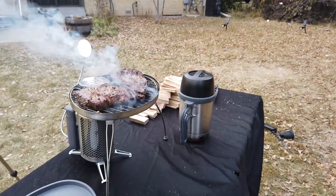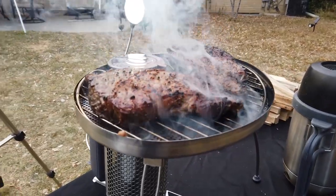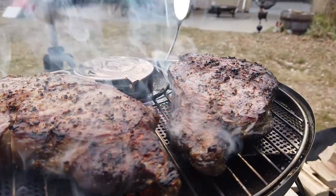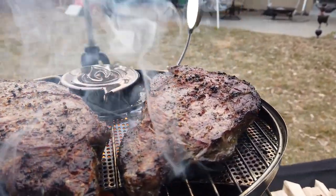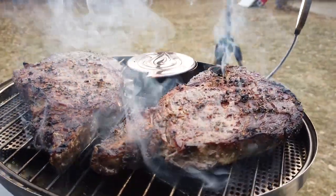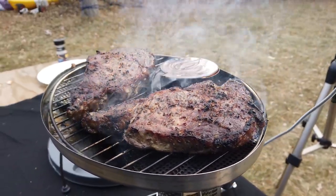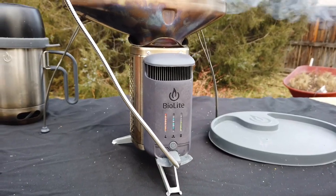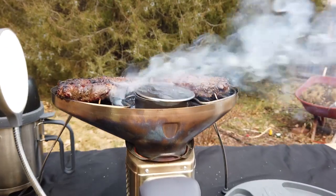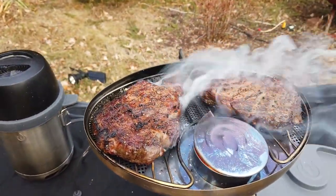I did rotate the steaks in a circular motion as well as flipping them during the process, and they turned out super duper good. Here's a nice slow pan where you can see the steaks smoking. Having that extra three inches to put bigger sticks in there made the entire process a lot easier, and they turned out perfect in my opinion. Of course I overcooked them — I was going for medium and I definitely hit well done — but I'll show you that in just a second. Everything turned out pretty good, and I'll show you the cleanup process after we check out the steaks.